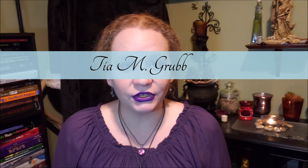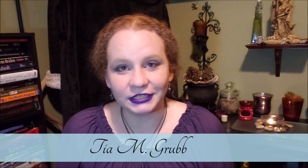Set up boundaries with your will — shielding, which we will go into in a practice later on. Grounding, shielding, meditation — those are the basics you need to know. In the next practical, I'll show you how to start reading energies and how to do push/pull on a basic level. Thank you for joining me. Put questions and ideas in the comments, hit the bell, subscribe, and check out the rest of my YouTube channel. You can find me on Instagram and Facebook at Tia M. Grubb. Till next time — be safe, be healthy, blessed be.